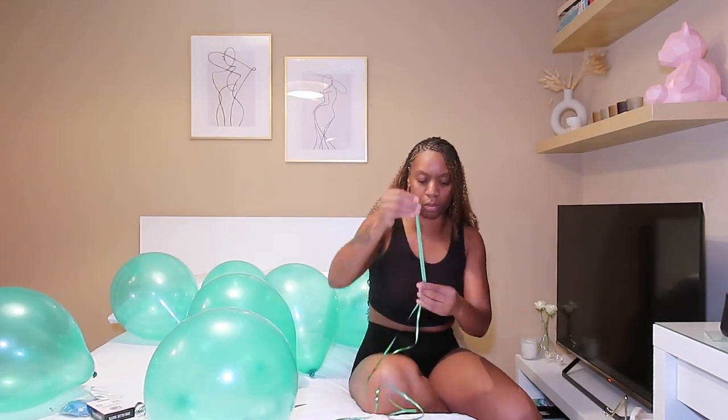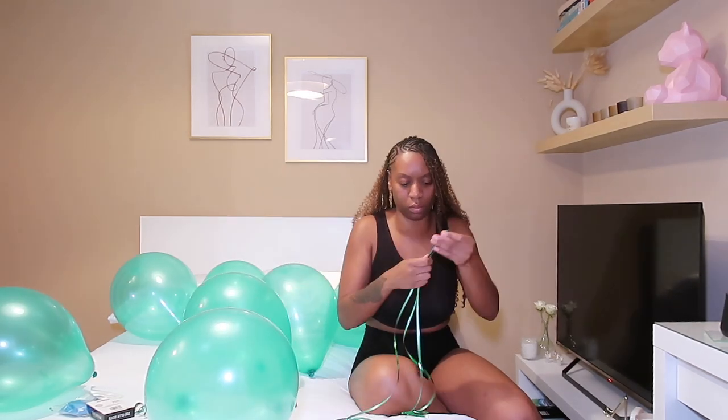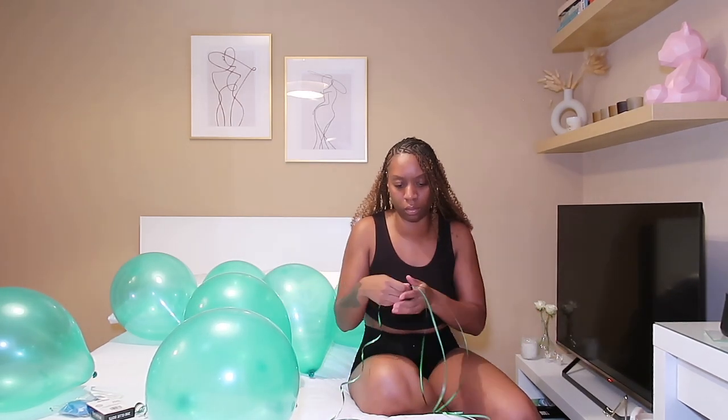In order to curl the balloons' strings, you just use one side of the scissors and pull it across the string, and it makes that curly, ringlet thing.